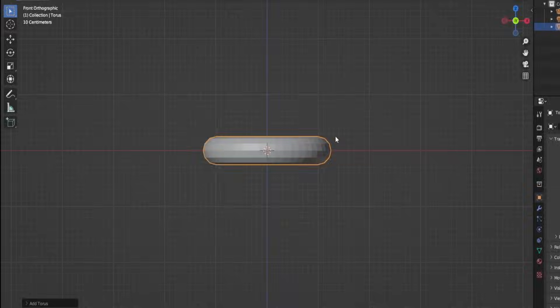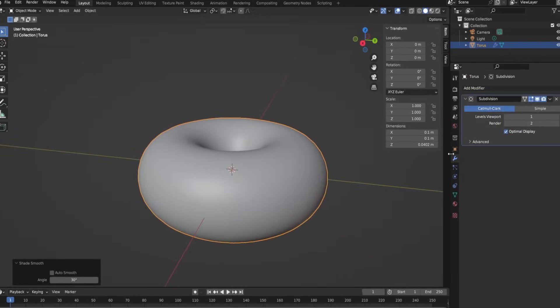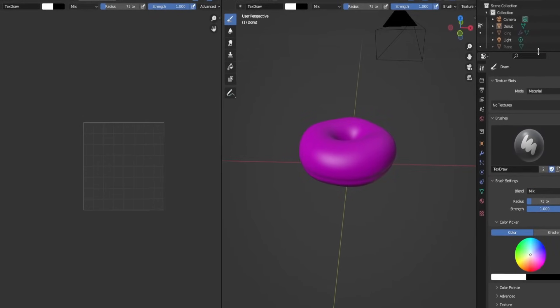I've seen a lot of people meme on this tutorial, so I had to try it out, because 17 parts to make something like a donut seems crazy. So I decided to give it a try. And yeah, the tutorial is actually easy to follow, if you don't count my minor screw-ups. But everything went wrong when I was about to get into texture painting.